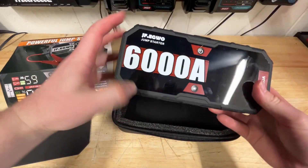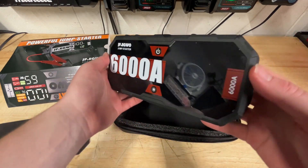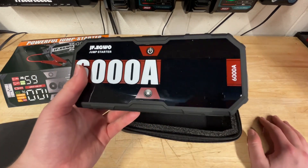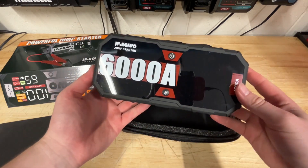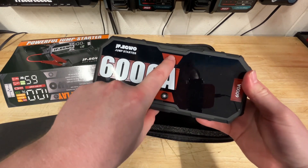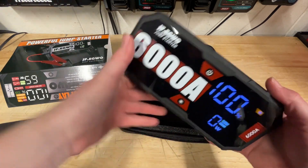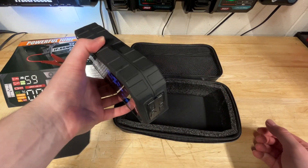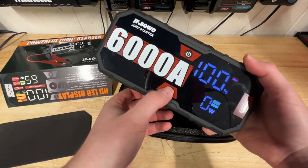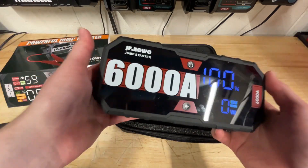The unit itself is quite rugged. They claim it's IP65 rated, which is phenomenal — especially if you're out in the rain. Right now, if I had to jumpstart my truck, this thing can definitely hold up. It's also stupid easy to use. You've got a light in the front, and there are a couple of emergency modes — you can put this behind your car and drivers can see you. IP65 rated, so rain or snow is no problem.